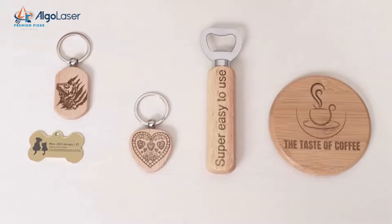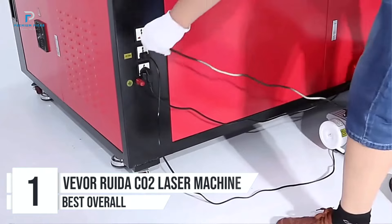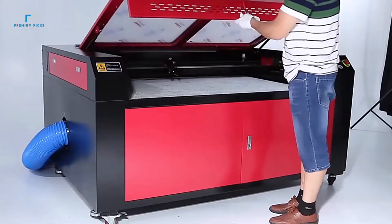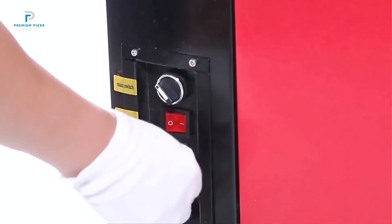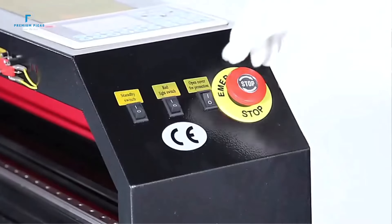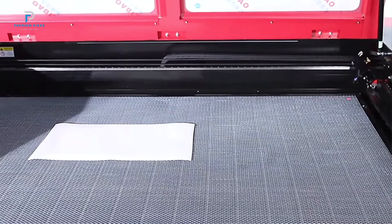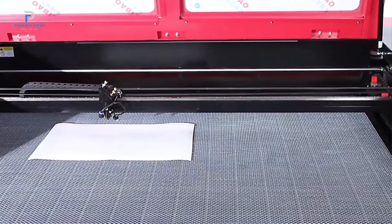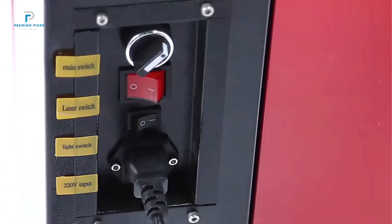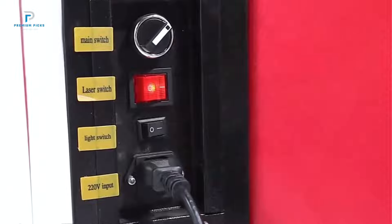Number 1: Vever Ruita CO2 Laser Engraver. The Vever Ruita CO2 Laser Engraver is a versatile and high-performance CNC cutter available in 60W, 80W, 100W, and 130W power options. Designed for precision and efficiency, this laser machine is ideal for engraving and cutting applications on materials such as wood and acrylic. The machine boasts FDA and CE certifications, ensuring safety and compliance with international standards. It also holds ISO 9001 quality certification, signifying its adherence to quality management systems.